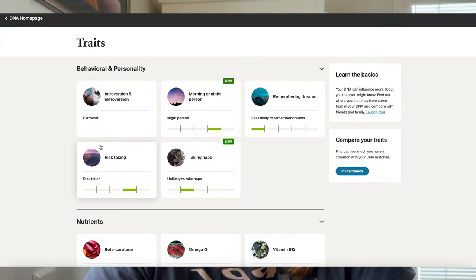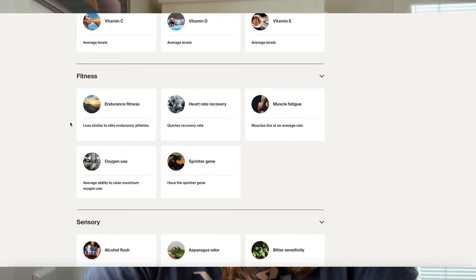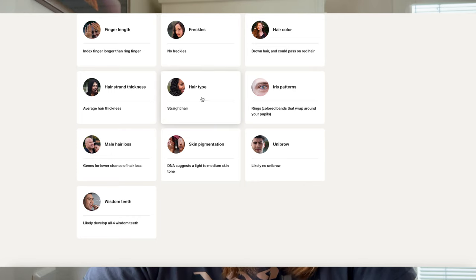I also did some trait tests and the results were quite interesting — not everything is true but most of it is. So if you do a DNA test I can highly recommend doing the traits section. There's something about introversion and extroversion, being a morning or night person, and remembering dreams — it says less likely, which is actually true, I don't always remember my dreams. And then there's nutrients, fitness, sensory, and appearance. Rich hair type — straight hair — that's actually true. Average hair thickness — also true. Lower chance of hair loss, which is really good, so I can grow old without worrying about that.